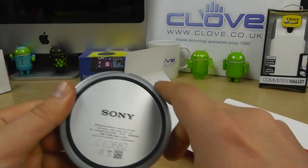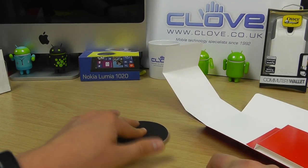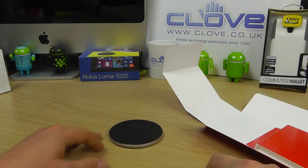That rubber keeps it secure on a desktop, so when we sit it down it's not going to move about very easily at all, and your device will sit comfortably on there.